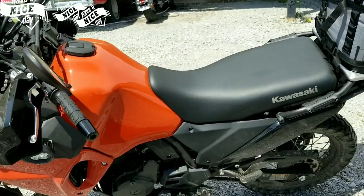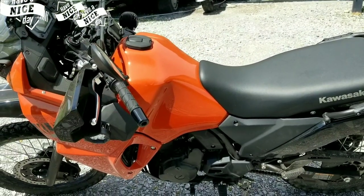This is what I got so far. So far it's been a good bike and hasn't been too bad to ride.